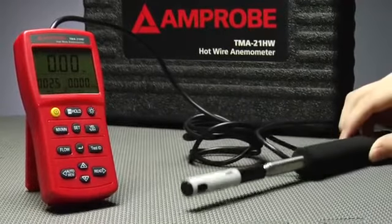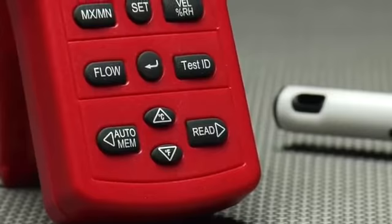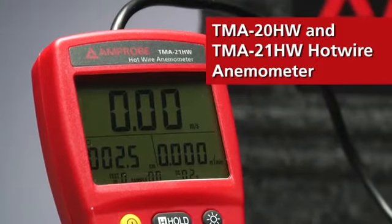Most people don't give a thought to air quality until there's a problem. For HVAC, R-TEX, and air quality gurus, tools like the TMA20 and TMA21 hotwire anemometers are lifesavers.